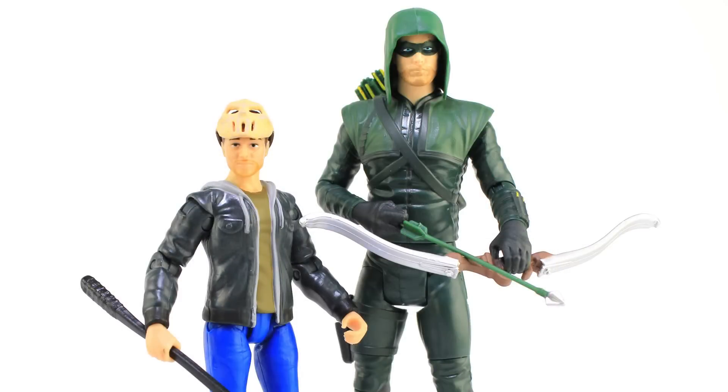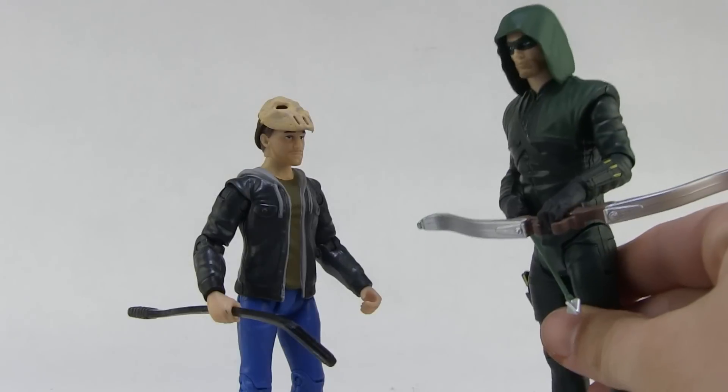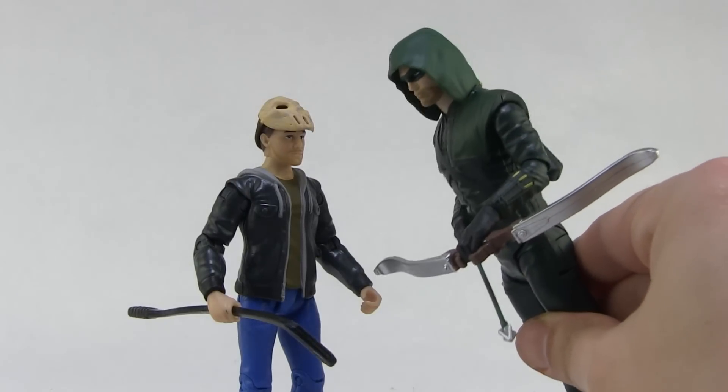And here he is standing alongside Mattel's Green Arrow figure, because Steven Amell — you have failed this city!